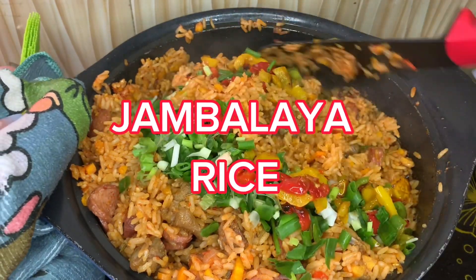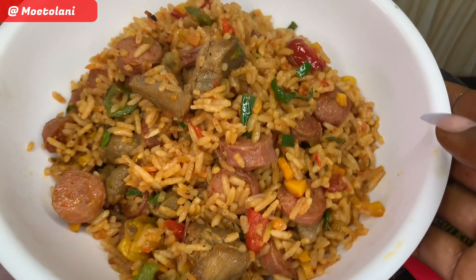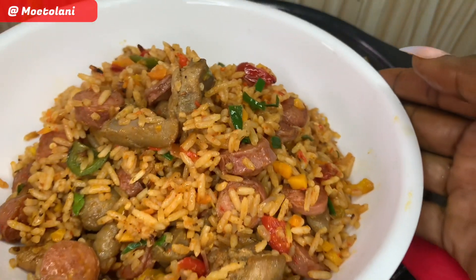Hey guys, welcome back to my channel! Today let's make this easy, delicious jambalaya rice. I know this looks like jollof rice, but it's not — let me teach you how to make this.